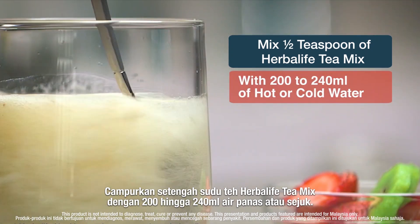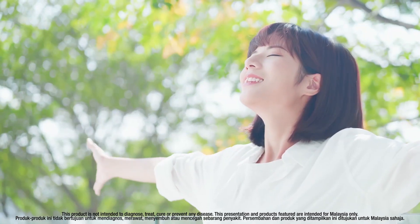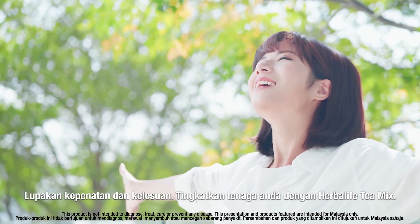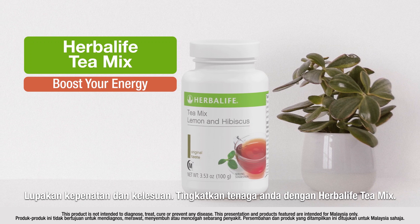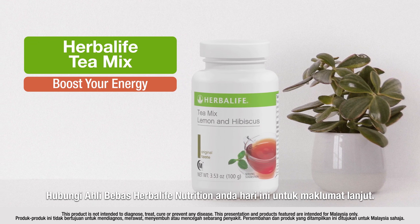Say no to being tired and sluggish. Boost your energy with Herbalife Tea Mix. Contact your independent Herbalife Nutrition member today for further details.